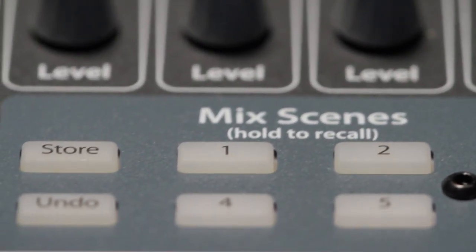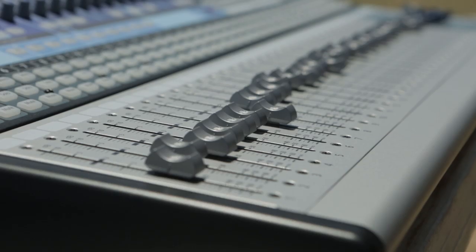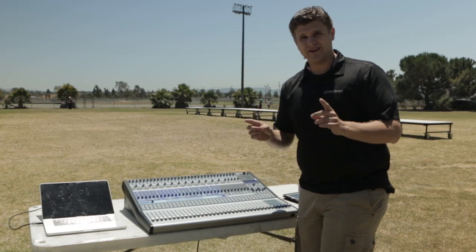One key feature about the scenes is you actually select which parameters you want to save. A scene can be as easy as muting and unmuting microphones, it can be volume changes for certain faders, or it can be a complete reconfiguration. In the menu, you actually have control.